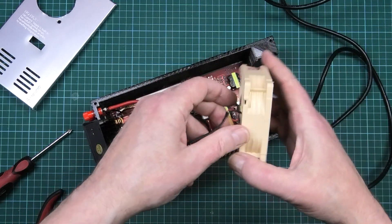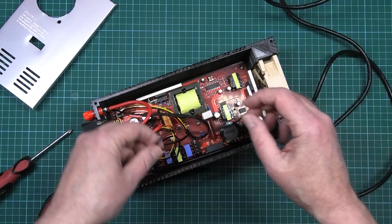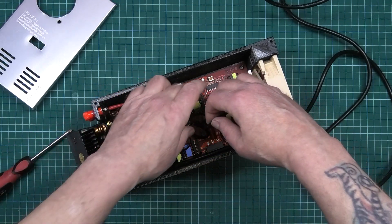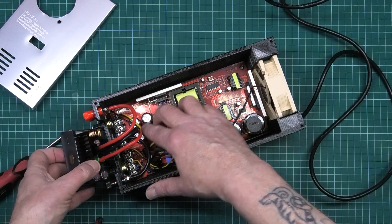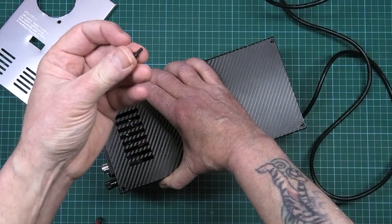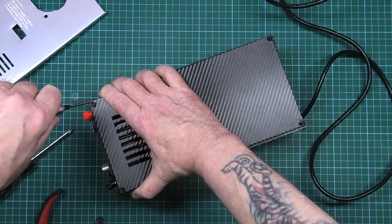Get your fan - it blows inwards. Slot it in there and plug it into the fan port. Tidy the wires up, then get the top and use M3 screws - about M3 box 10 I think - and tighten them up.